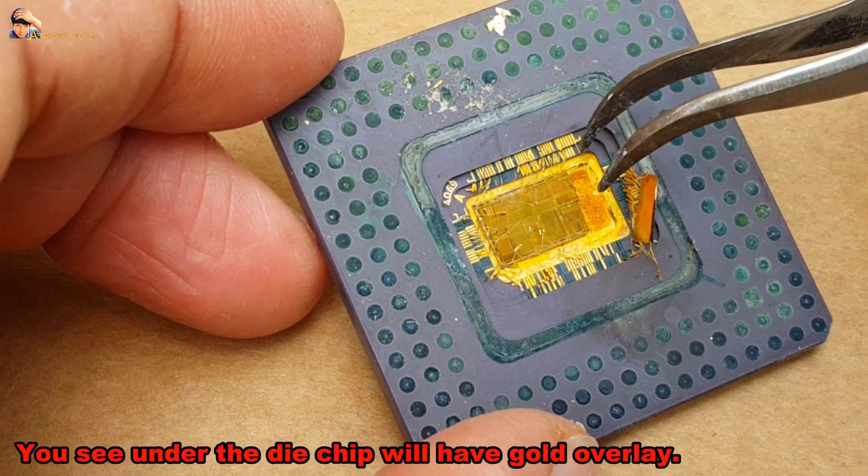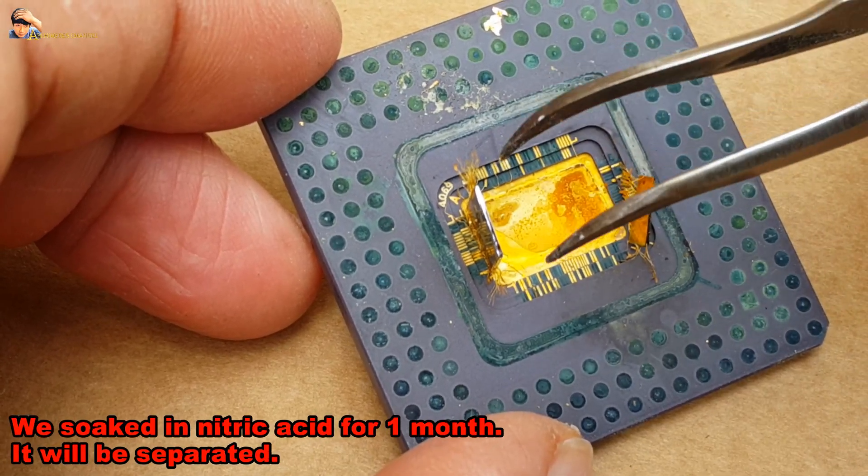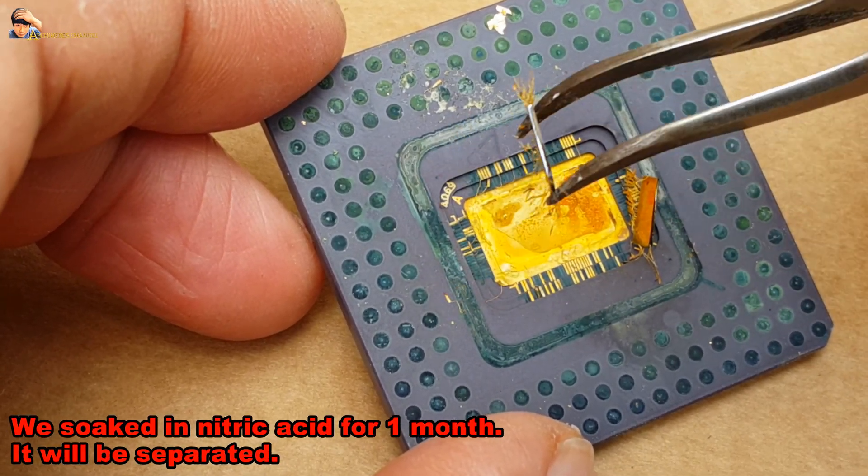You can see under the die chip there will be a gold overlay. We soaked it in nitric acid for one month and it will be separated.